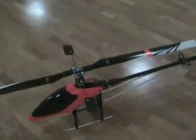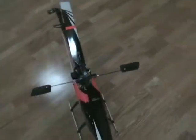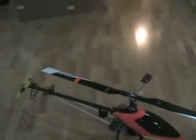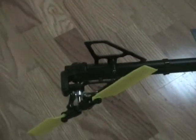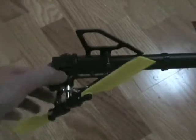We'll do a little bit of walking around here and show you some of the features of the Knight 600E. Let's start with the tail system. The tail on the Knight is really a good design. As you can see, it's got the over and under pitch slider.